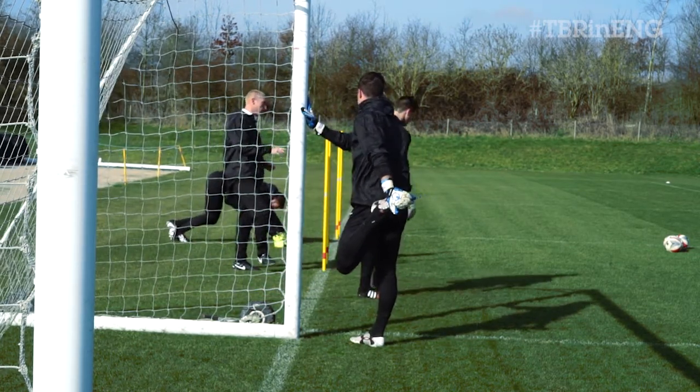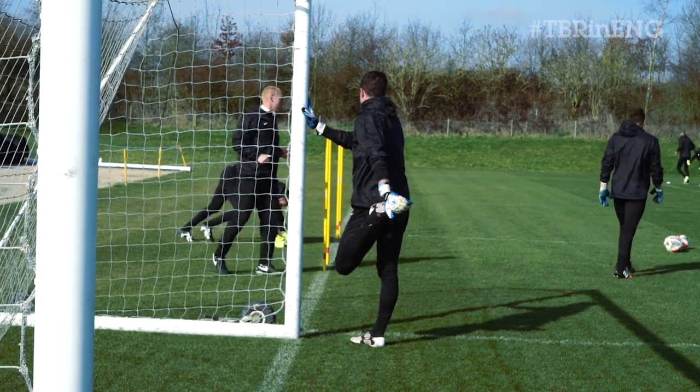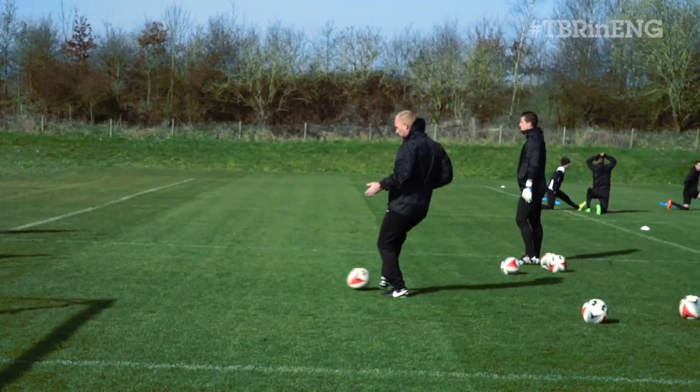So this one is just balls on the ground, just one touch — left foot, shuffle, right foot. On your toes, just good movements.